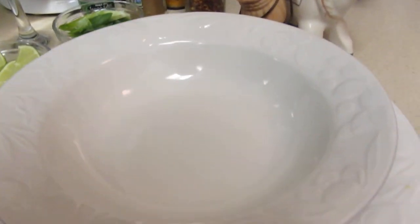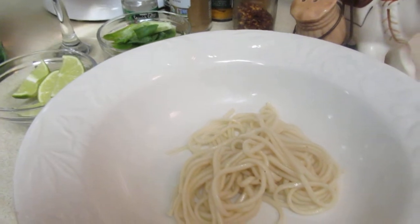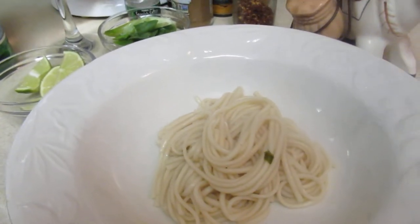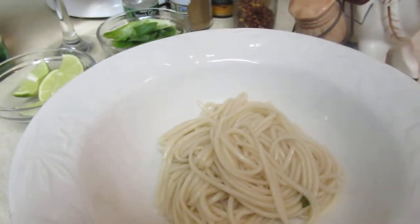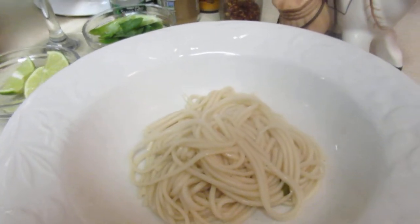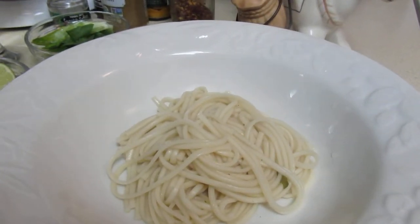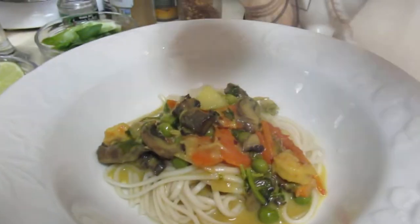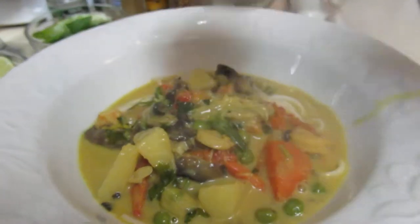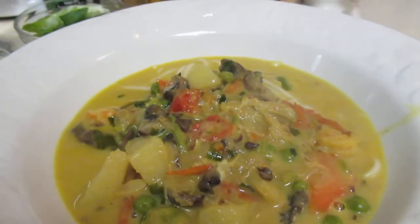I'm going to serve it and take my noodles that I have. You can pretty much have it just like this, or have it over rice. Since I had this stock from my crab earlier, I'm going to go ahead and add my soup. A little salt, a little bit more of the soup in there — oh my gosh.